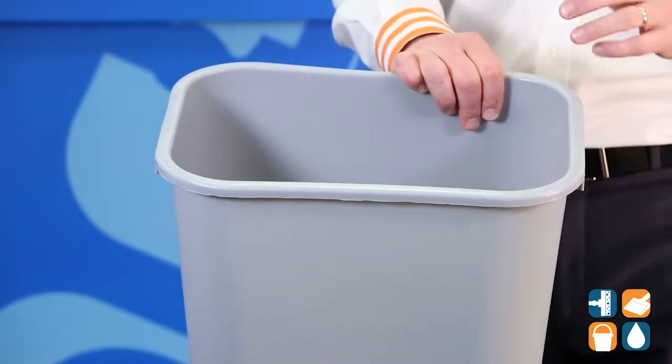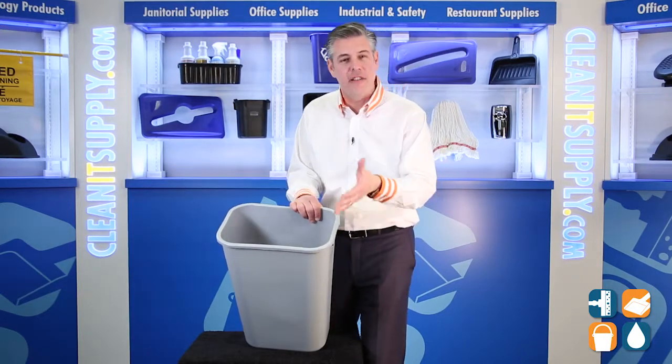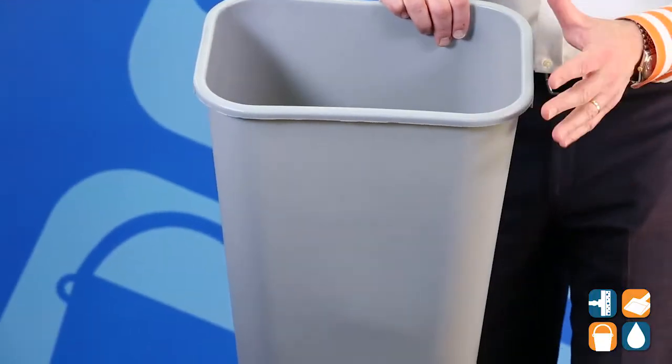This trash can fits well in many home and work environments, and also fits nicely under desks or in closets or pantry — wherever you have the necessary need for trash cans and trash removal. Now, let's talk about some of the features.